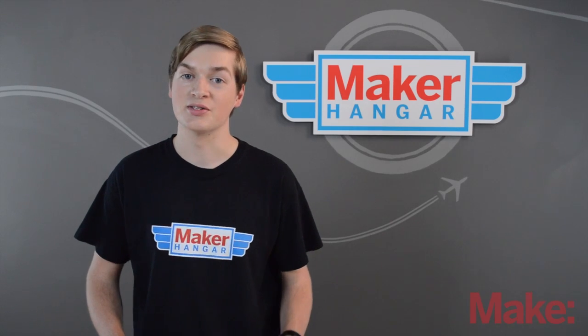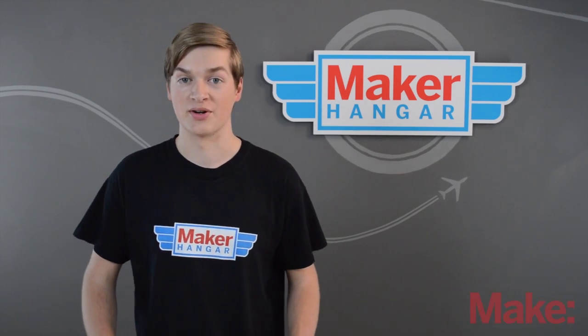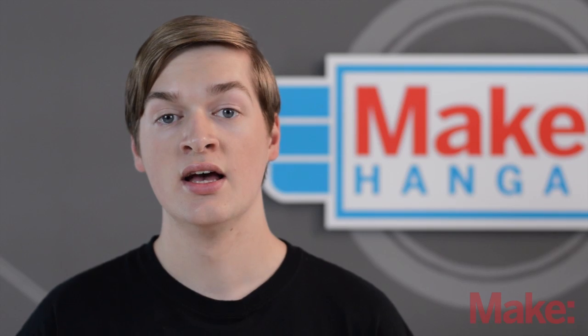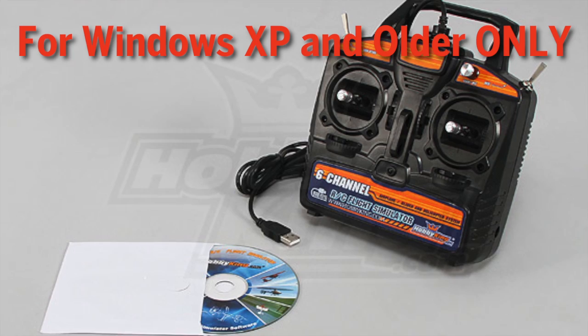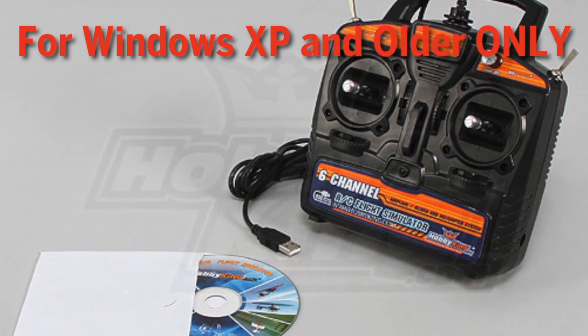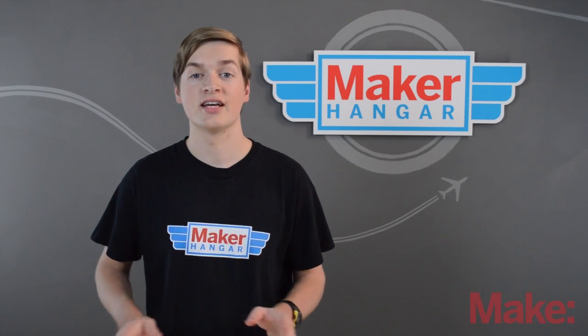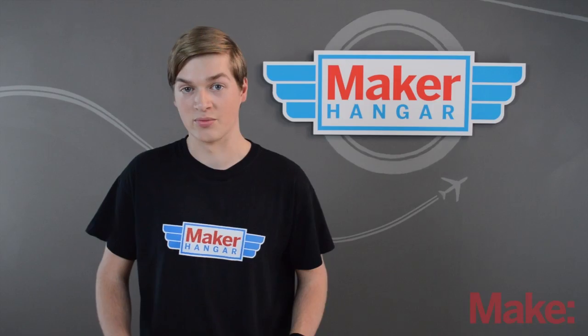The second type of simulator is one that goes on your computer and comes with a USB transmitter. The transmitter in the kit is just like your transmitter except instead of having an antenna there's a USB cable in its place to plug into your computer. There are a bunch of these on the market and the cheapest is one that Hobby King sells for only $15. This one will help you learn the direction of your airplane when flying, which is the most important thing to learn from an RC simulator. I haven't tested it personally, but based on online reviews it looks like a great value for the price.